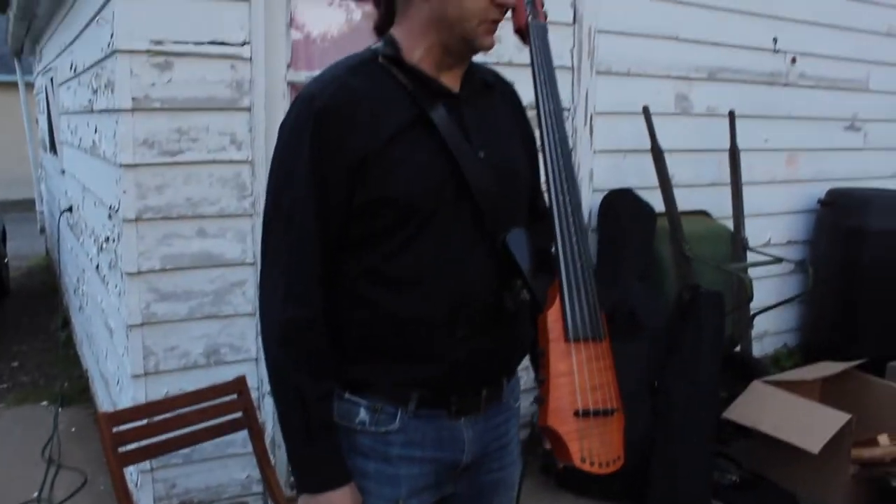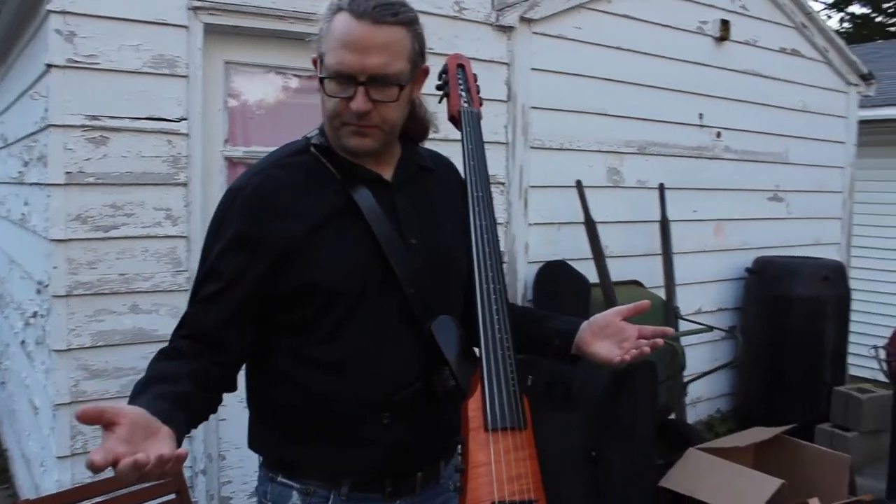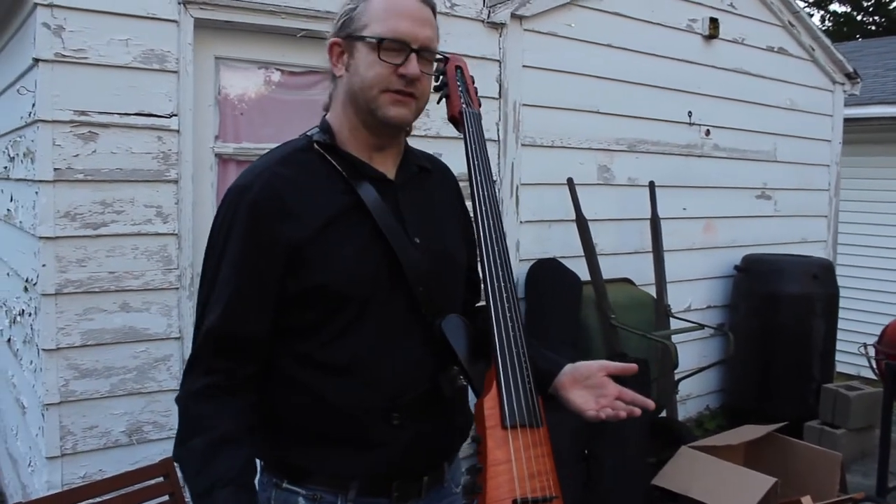That's all I needed to do to keep my bow nice and secure.